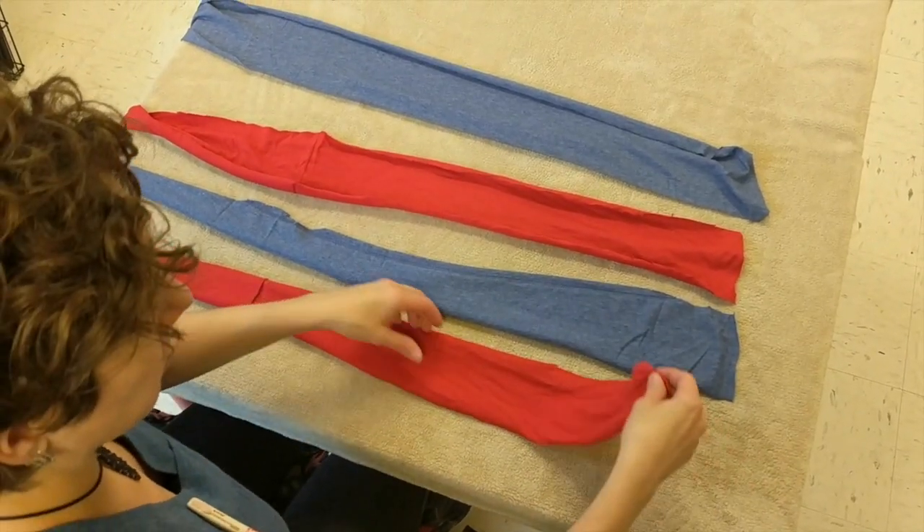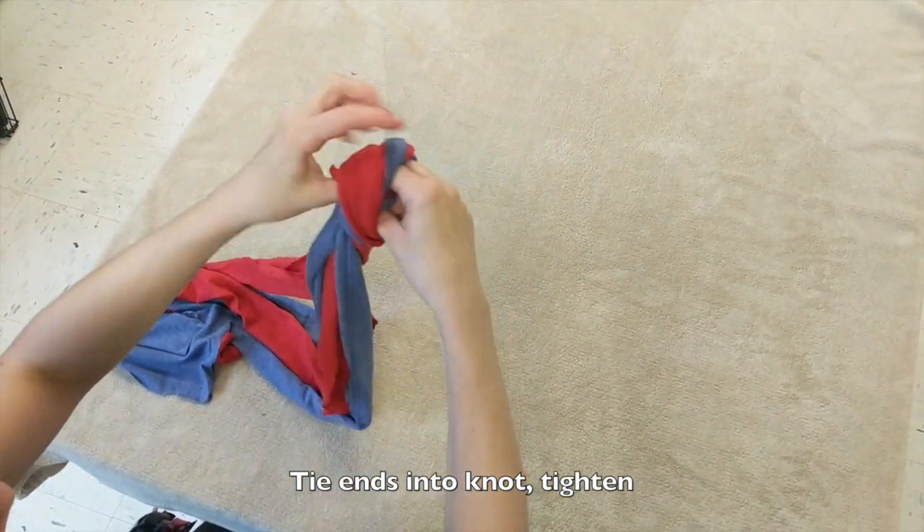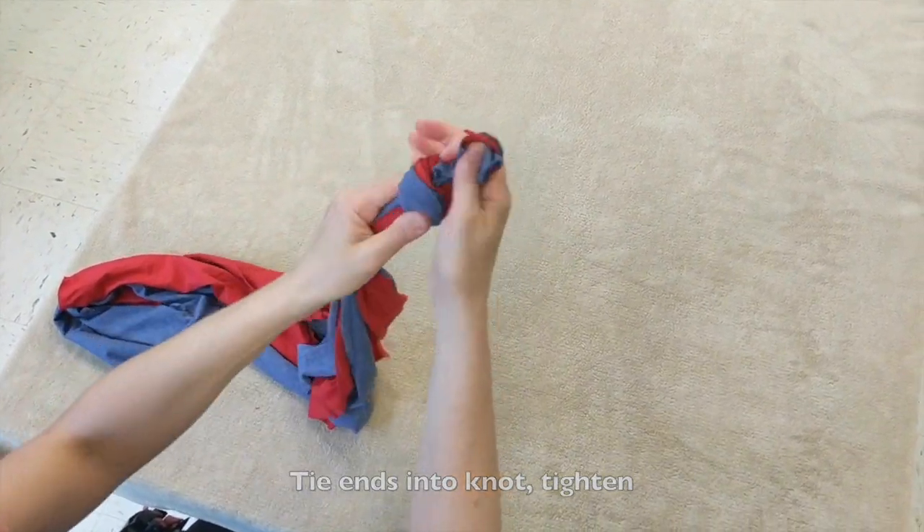You'll notice we're using strips of different colors to make it easier to braid. Take the end of each strip, hold them together, and tie them in a knot, pulling as tight as you can.